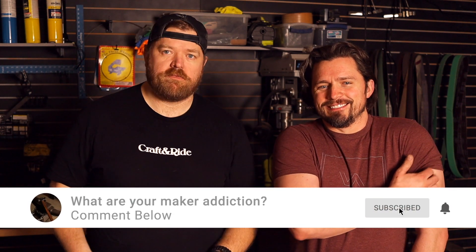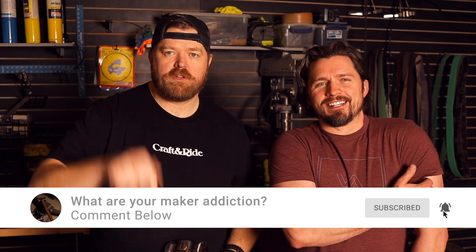Question for today — answer down below. What's your maker addiction? We want to see what it is. Can't wait to hear. Comment below.